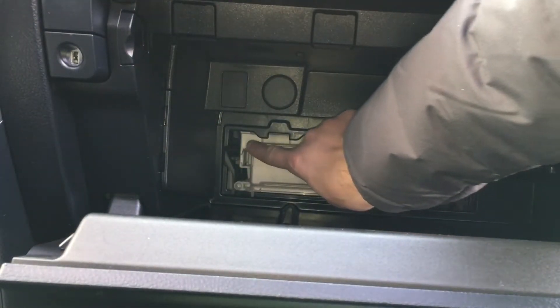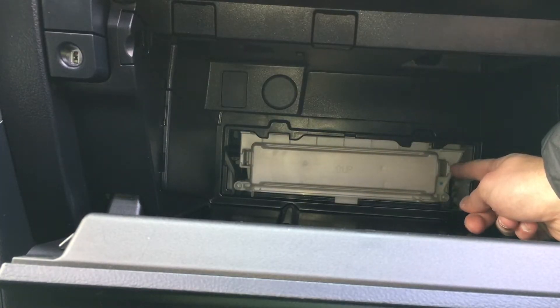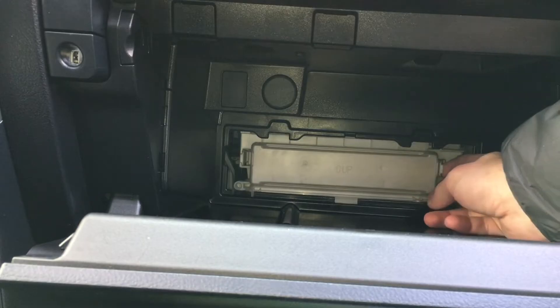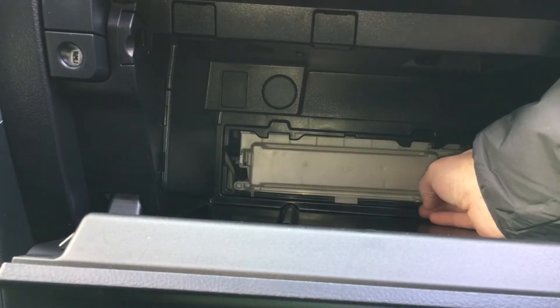Behind the first door you'll notice there's another white door with two tabs, one on each side. Those need to press in from the sides, so press in and pop that door out. This is the one that seals the filter in.